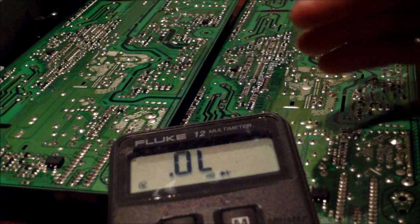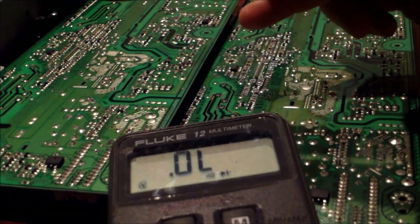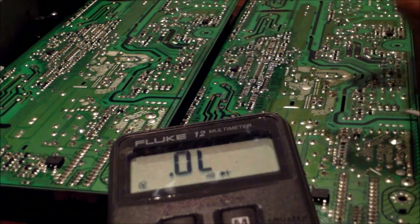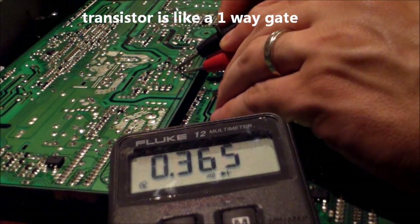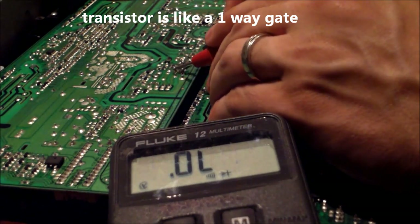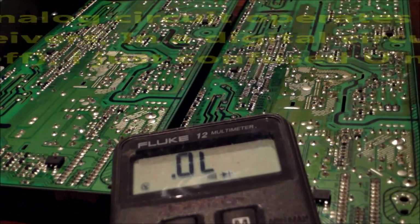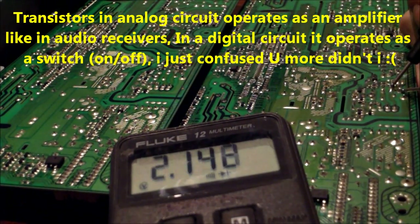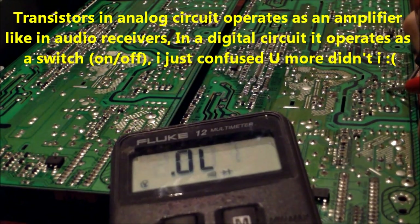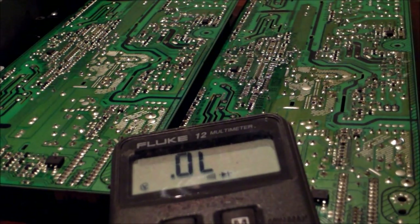Basically, it's supposed to allow voltage in one way and not let voltage back out. This bad one is not doing that — it's allowing voltage one way and then, when you reverse the leads, it's allowing voltage back out. Bad things can happen. The good one lets voltage in one way and no voltage back out. That's what we want.